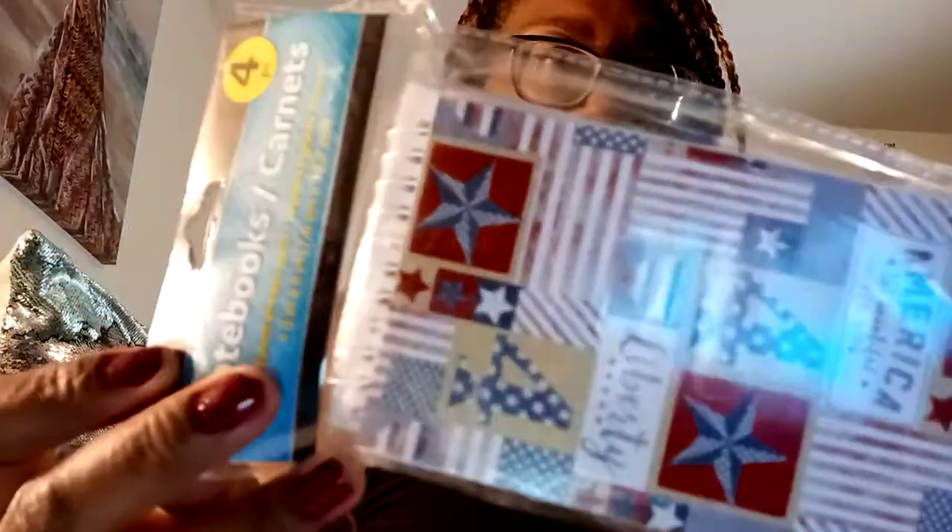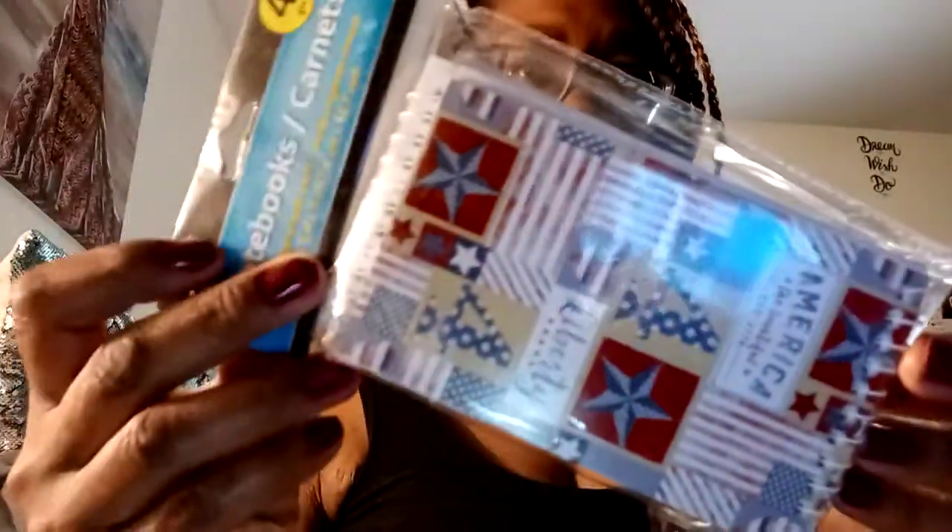I also picked up the four-pack of the little Jot notebooks with the little rings. I got these because they're red, white, and blue — great for happy mail right now, or to throw in your purse to pull out and write notes.